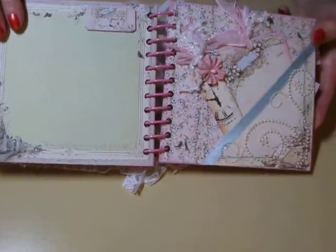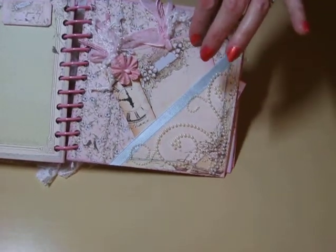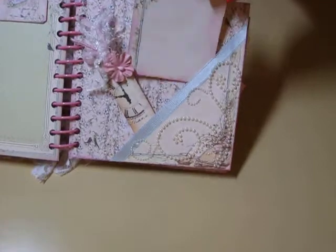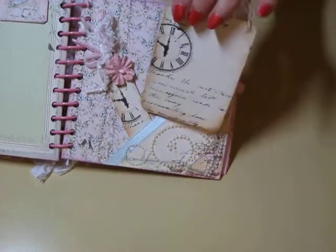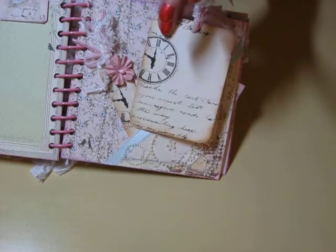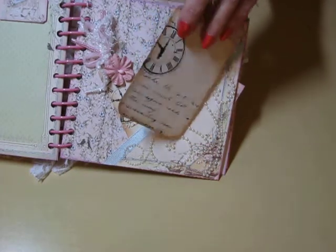And then this one over here, I cut these tags out of the Prima packaging that the flowers came in. Isn't that cool? I thought that was so cool so I just left it like it is. On this side I did some distressing with chalking ink.